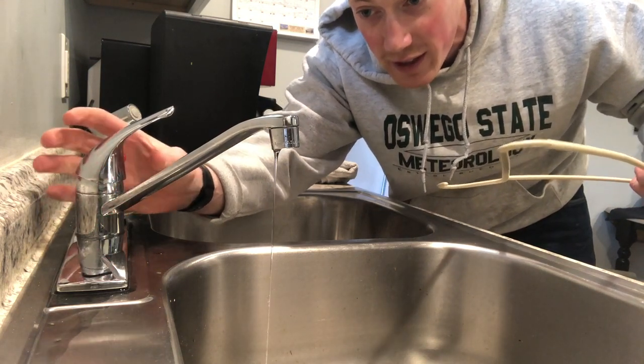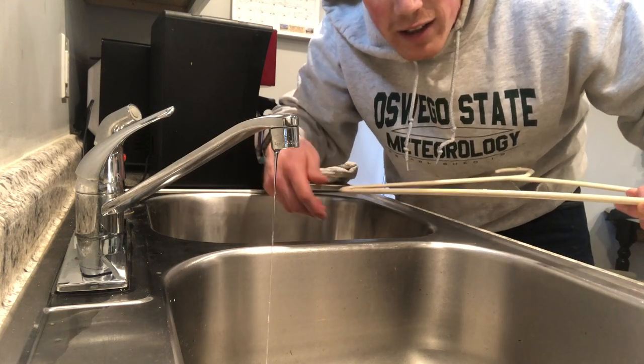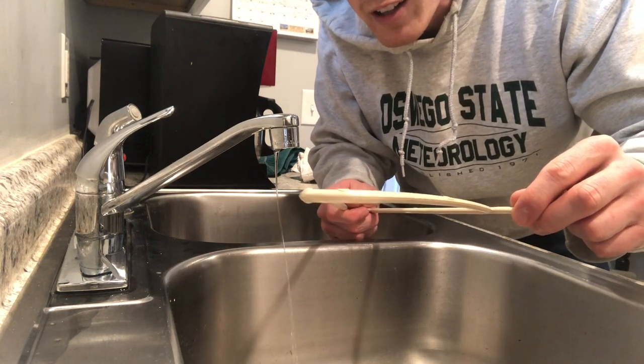There we go, that's perfect right there. Now we're gonna take — here's the stream right here. I'm gonna take my coat hanger, put it towards the water, and look at that.